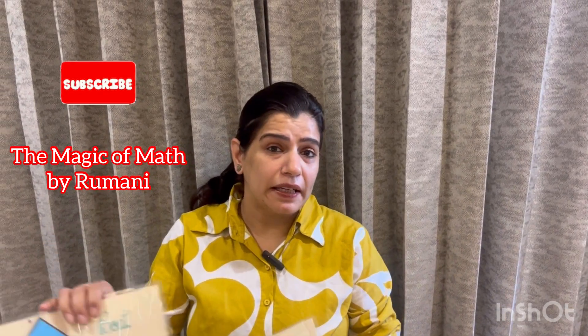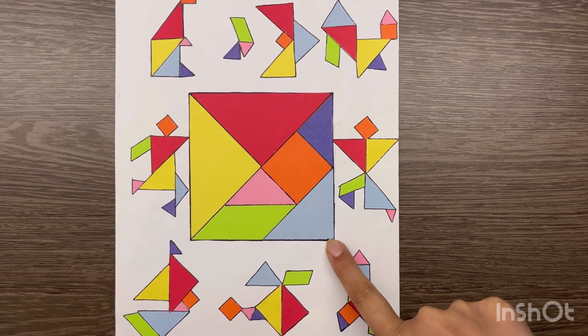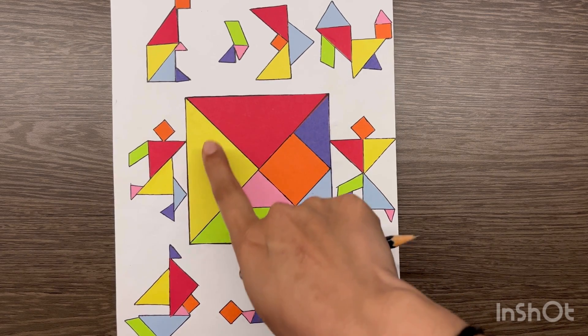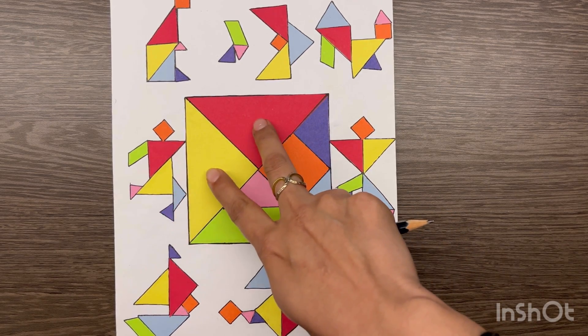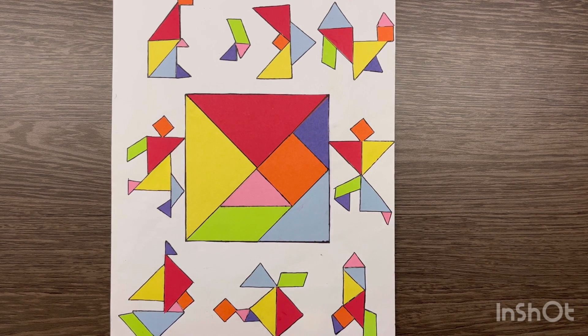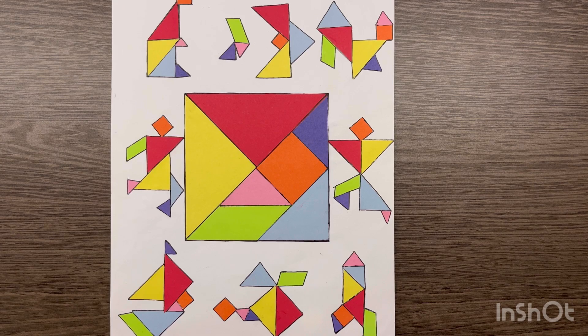So this is a very interesting activity. Now you can see in the center that is a square paper which we have cut into 7 parts — you can see: 1, 2, 3, 4, 5, 6 and 7. The two parts are our large isosceles right angle triangles, these two are small isosceles right triangles, the blue one is the medium isosceles right angle triangle, this is the square and this is the parallelogram.